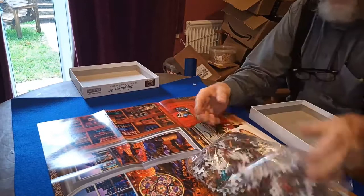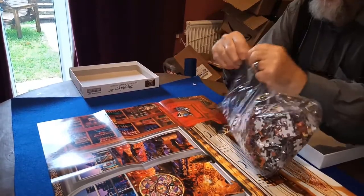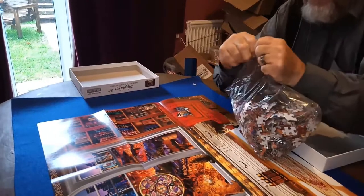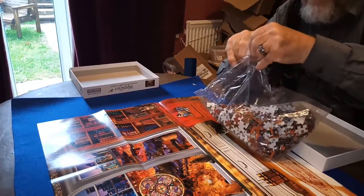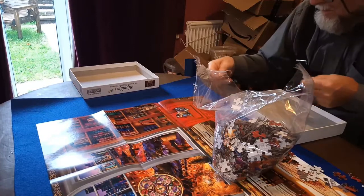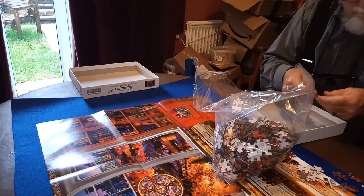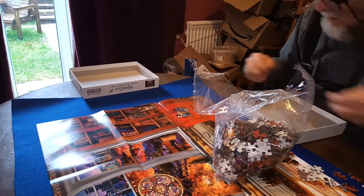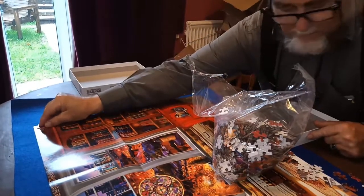Let's have a quick look — I think I might actually try making this one on top of the picture, that's something I've not ever done before. So we're looking for corners and edge pieces to start with. There's a corner, that's where that one goes up there, yeah, that's where that one goes.